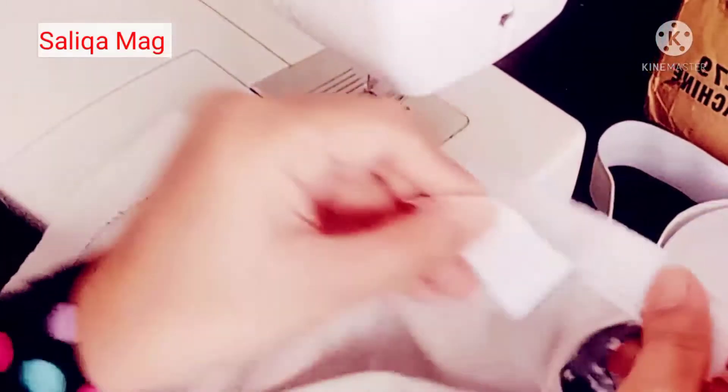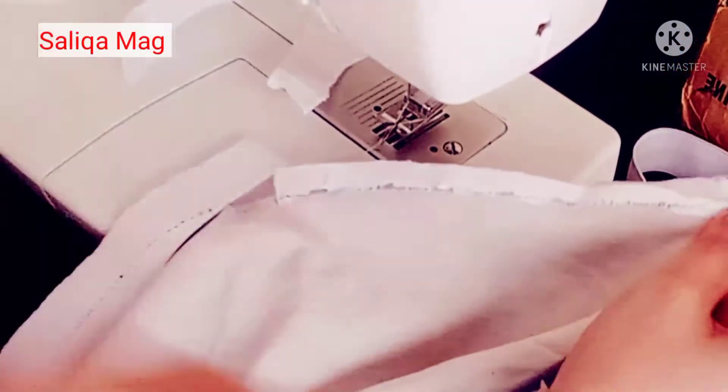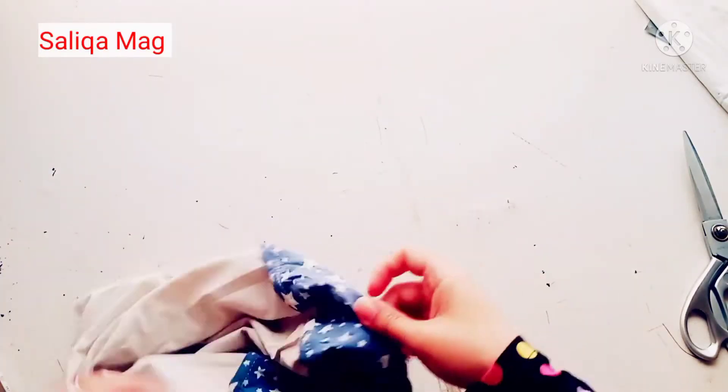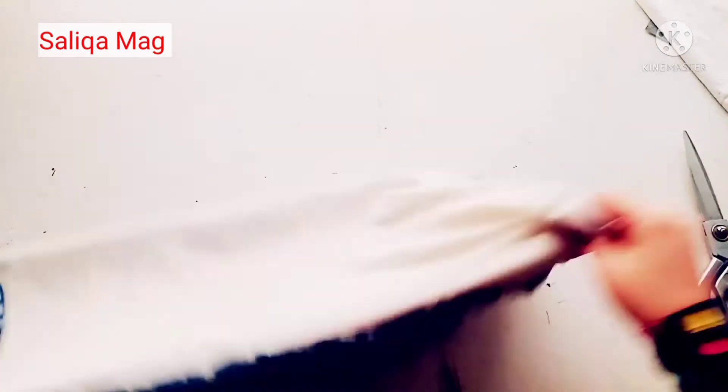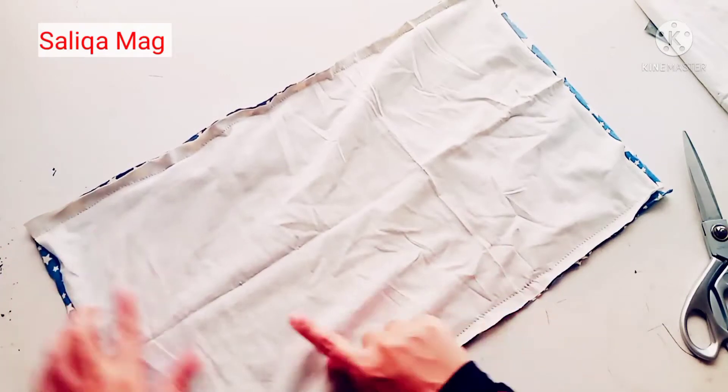If you are here for the first time, please don't forget to subscribe to the channel so every time I upload a video you can get a notification. Now you need to turn the fabric like this, and I just stitch along both stitching lines.